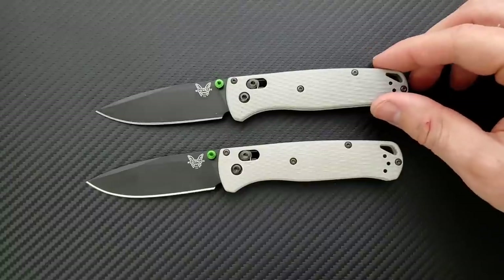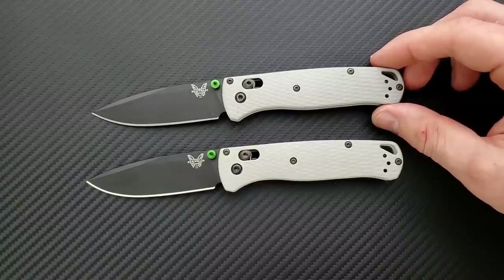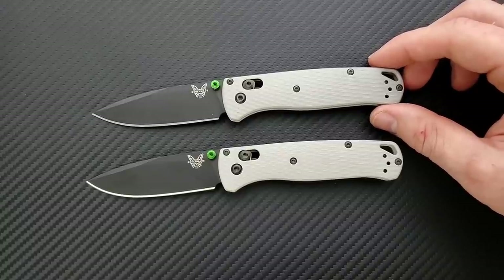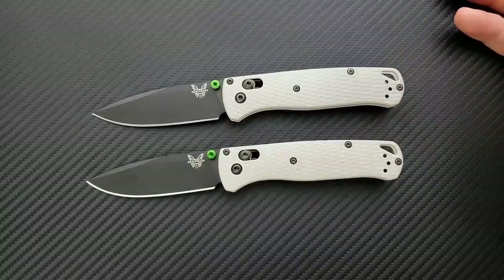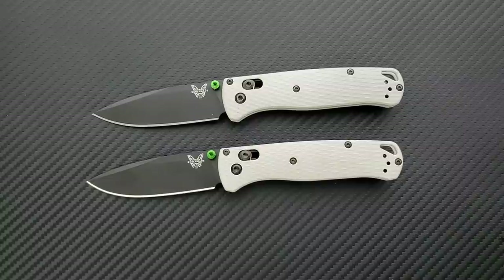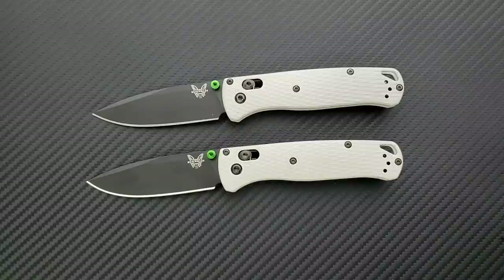Downsides to the Bugout are the same as the last time I reviewed the knife — it's just very thin and small, which is exactly what it was designed to be. For people who like more robust knives, it's not going to be your thing. For people concerned with maximizing cutting edge to overall weight ratio and carry profile, these are going to speak to you. A lot of people consider this to be the greatest EDC folding knife of all time. I certainly think it caters to a wide range of people — it's like Benchmade listening to all the most nitpicky people ever and then just creating one knife. Those people really, really enjoy this knife. The Bugout is not for me personally, but I do understand why so many people like it.